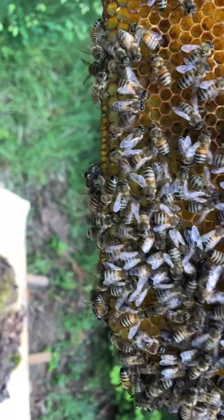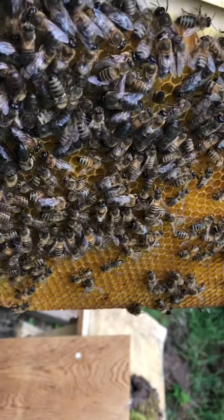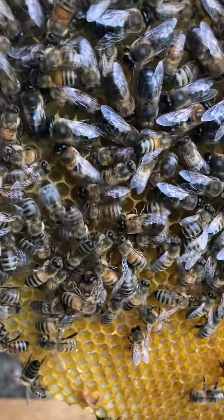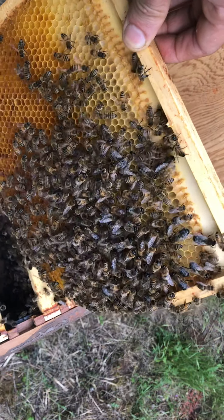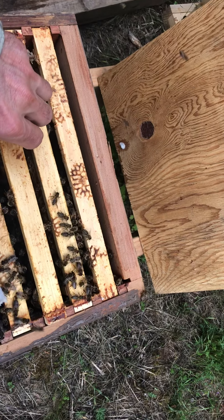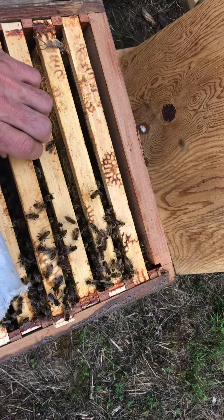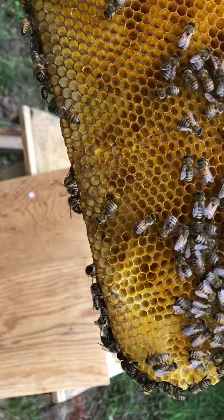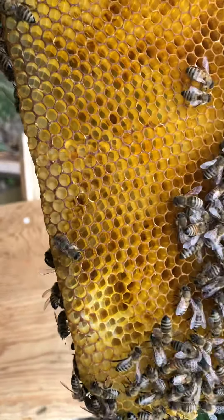I don't see the queen on this frame, on this side. No queen. No queen, no eggs. Let's put it back. I think I did. Little bit too young, I think.